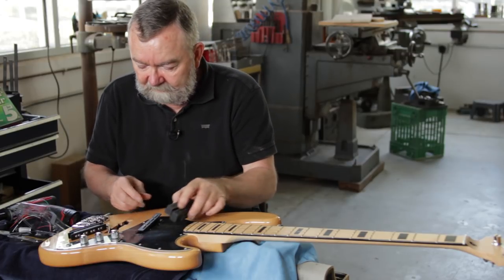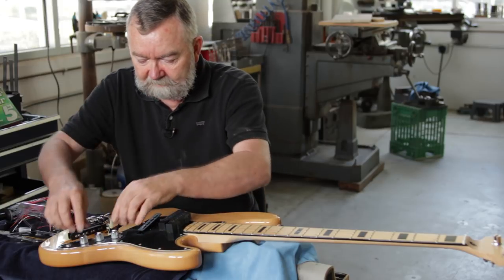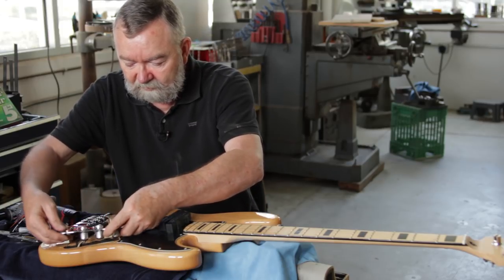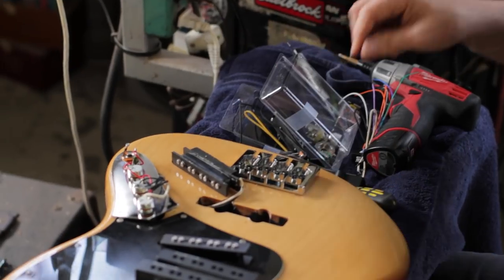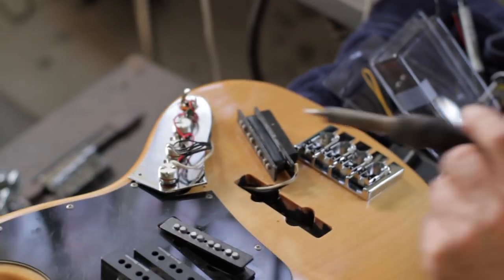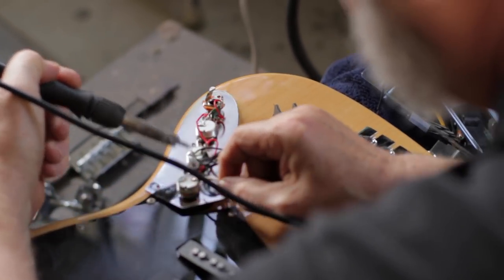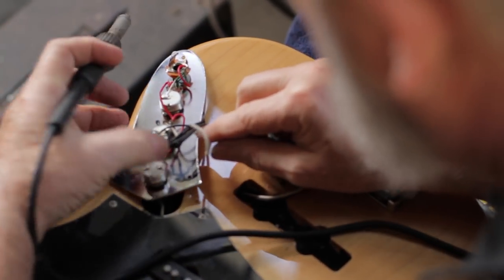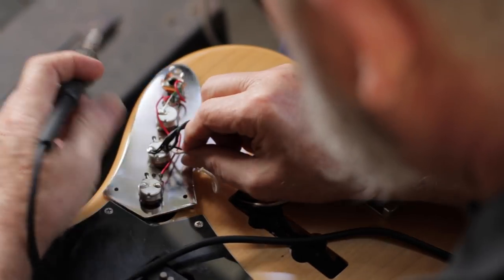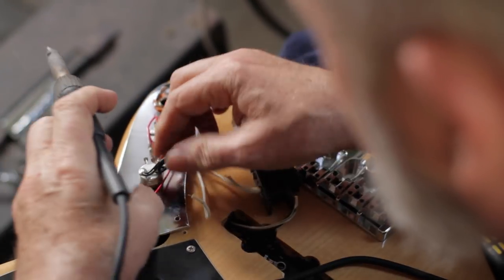So these are the original covers — we're going to take those and the pickups out and put the new ones in. The next step is to take the control plate and unsolder the original pickups. We have a soldering station here. We clean the tip off on a dampened sponge and find where the leads are, then carefully heat them up and remove them. If you take a picture with your cell phone, you can use it as a reference so if you forget where the leads go, you can just look at the photo.